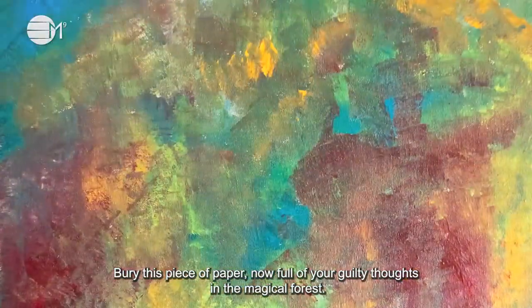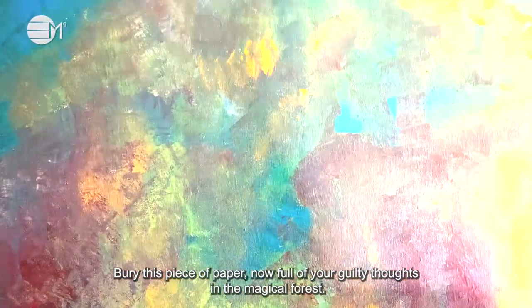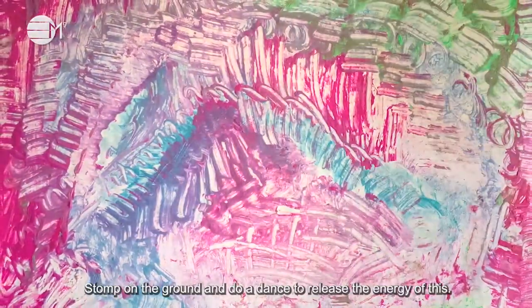Your piece of paper is now full of your guilty thoughts in the magical forest. Jump on the ground and do a dance to release the energy of this. Dance for as long as you need.